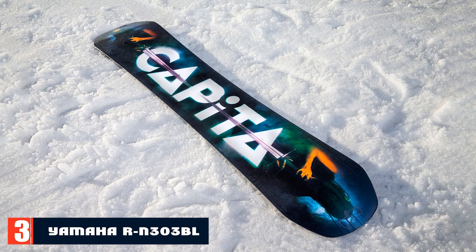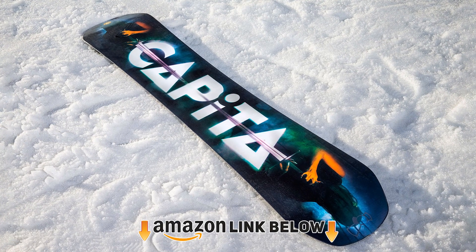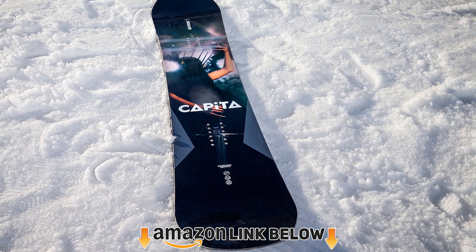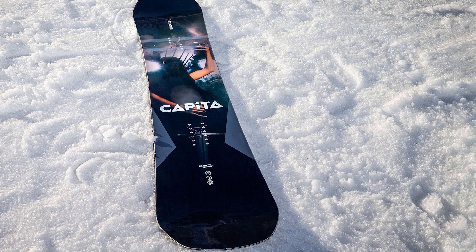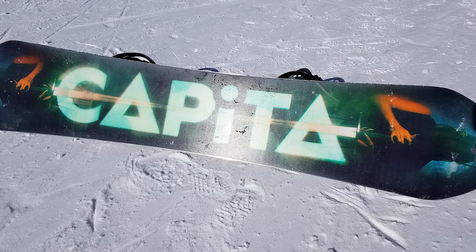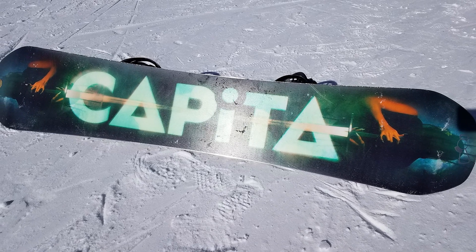The number three position is held by the Capita Defenders of Awesome snowboard — perfect for anyone who likes to switch between freestyle and all-mountain riding. It's praised for handling speeds, carving rails, jumps, and spins, with bags of pop for ollies and off-side hits and lips. However, if you are a beginner, don't get too excited — it is too aggressive to handle and not suitable for you.